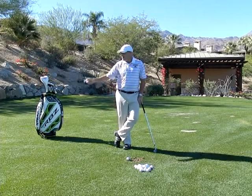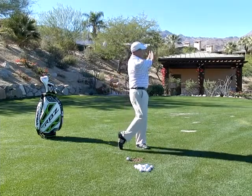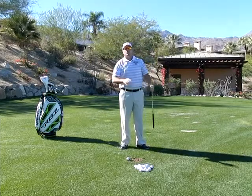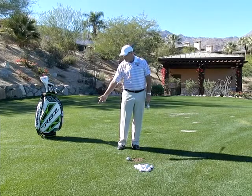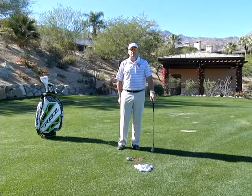So experiment with those four positions in your backswing. You're always still moving shorter to longer — regardless if you're taking it up here, you're still going to accelerate all the way through it. Shorter to longer in those four different positions: belt high, chest high, shoulder high, and at the top, and you'll be a better wedge player because of it.